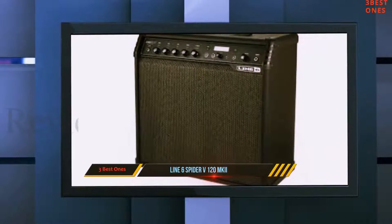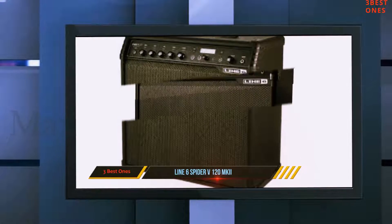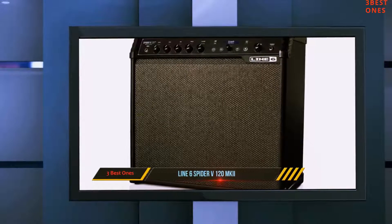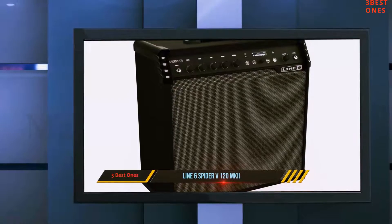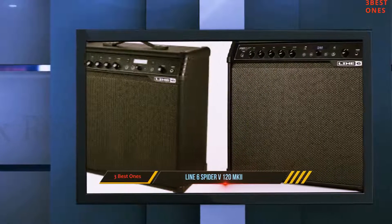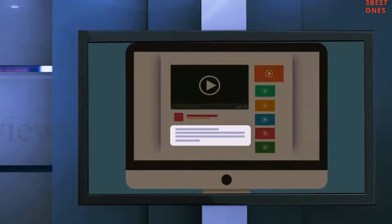The Line 6 Spider V120 MkII is not only the best digital amp you'll find in the price range, but it's also a great amp for live gigs, sound customization, and pretty much everything ranging from finding your own sound, over recording, to live performance. It's certainly one of the best electric guitar amps for their money. Check out the description for more information and the latest price.